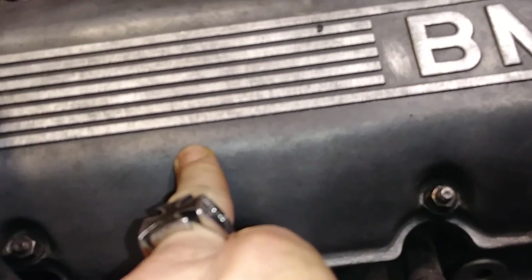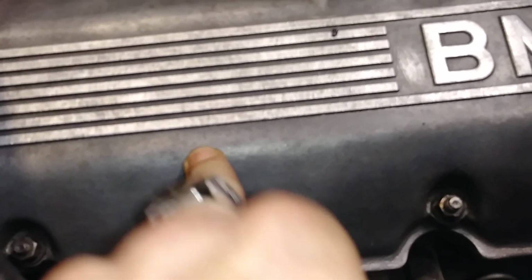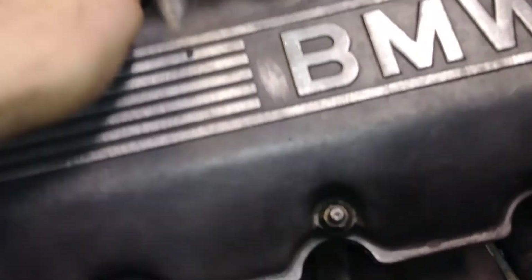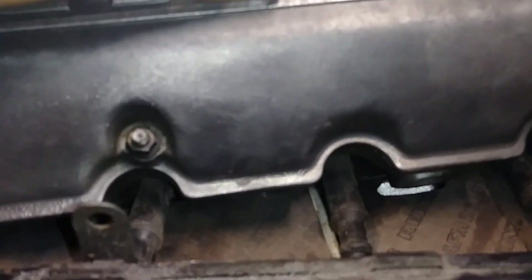We got a kicker. Look at the cockpit. This is like the steel tire, so I'm going to push it. I got a kicker — I'm going to push it.